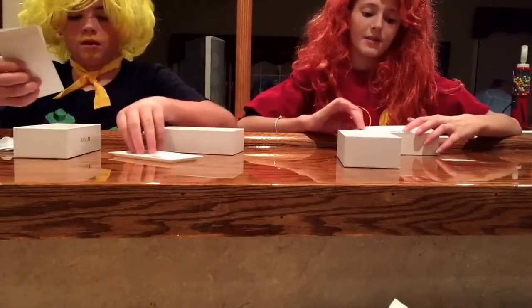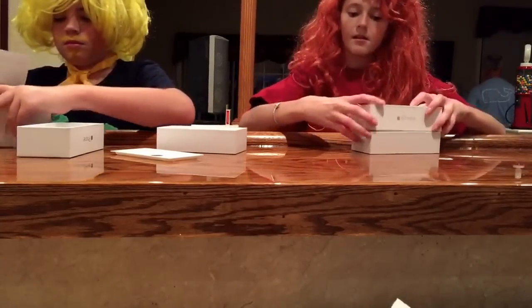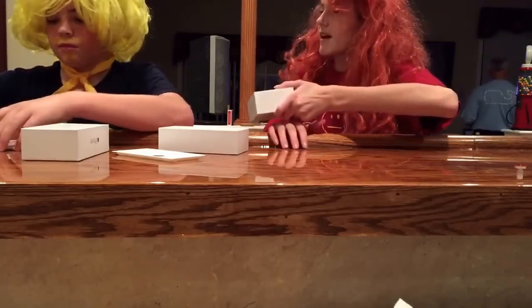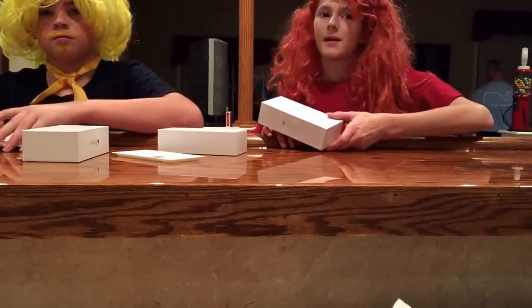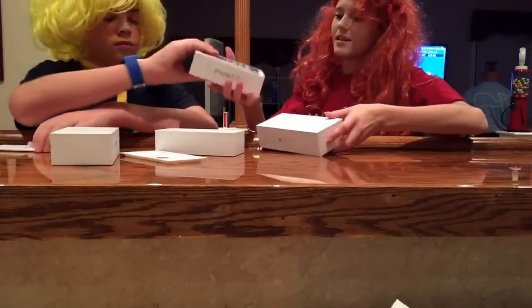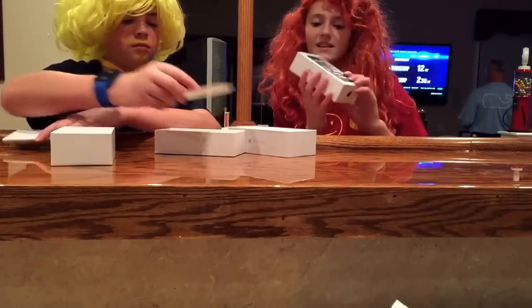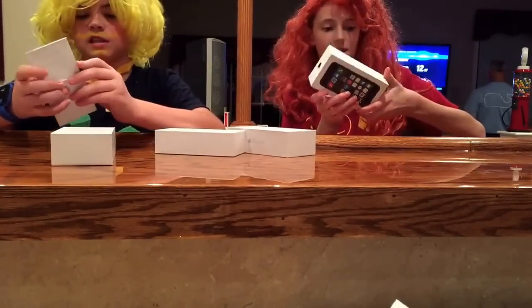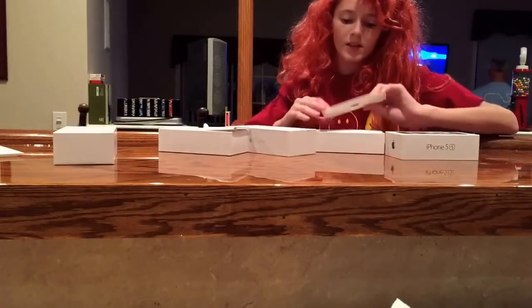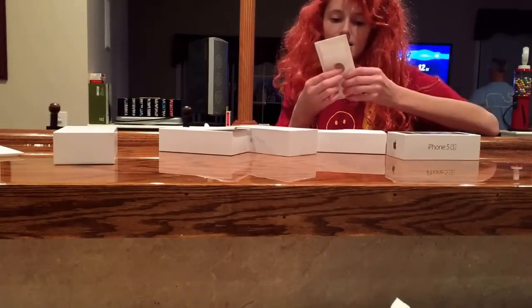I'm going to set it up right after this video. So those are really good. And there's one more. I think it's my turn because he started, so I got to finish. So this one's the 5S. Alright, oh this one has a screen protector as you can see.